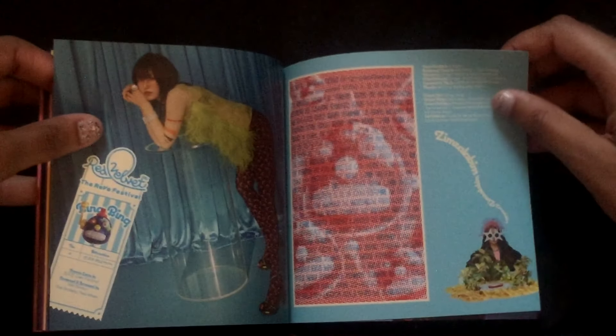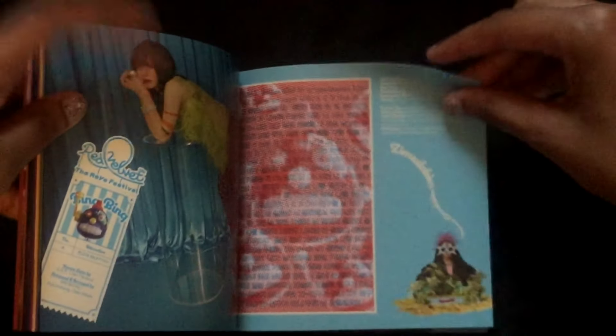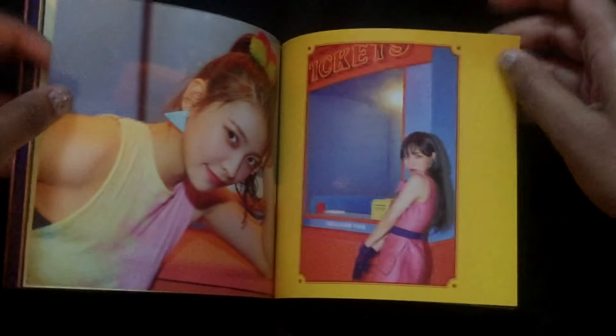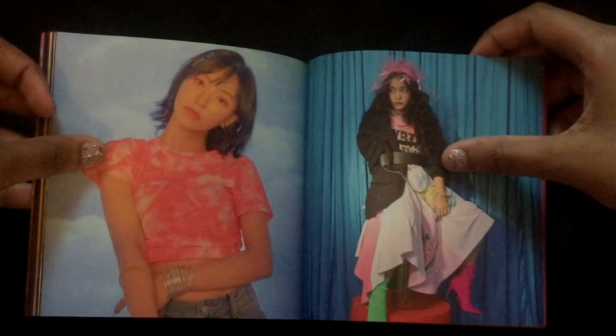They were one of my first girl groups, along with f(x). Anyway — Wendy's hair in this comeback is amazing. The clothes she wore kind of look like a carpet but you know what, it's fine. Here's that picture of Irene — she looks like a goddess, what the heck. Yeah, they were one of my first groups and I remember trying to pick a bias. I couldn't — it was Irene at first, then Wendy, then Yeri, then Seulgi and Joy. It went back and forth, but now it's Wendy and my bias wrecker is Yeri.